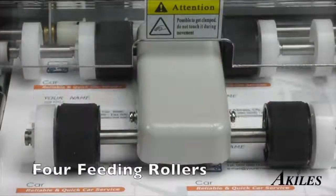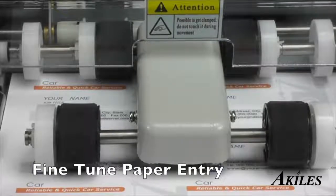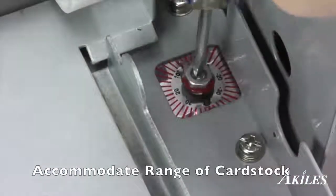The feeding system features four feeding rollers and the ability to fine-tune paper entry, allowing you to adjust the machine to suit a full range of card stock.